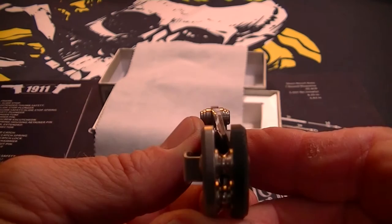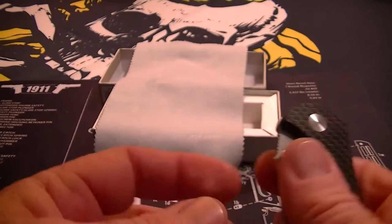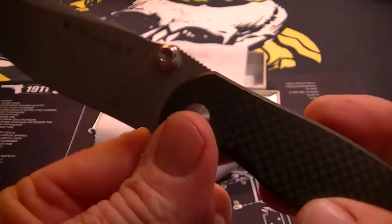Blade centering is excellent. The jimping is really good — it has a little bit of jimping here on the lock, jimping on the thumb ramp, and a nice little belly to it.